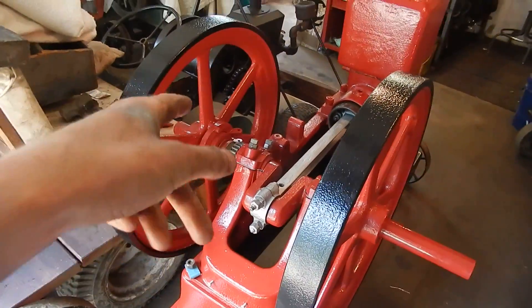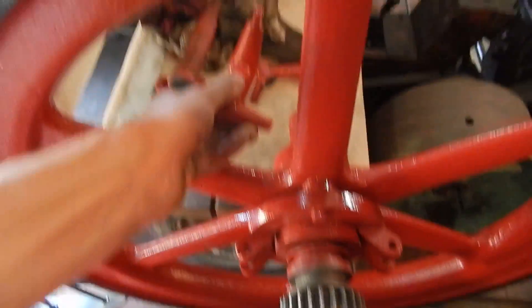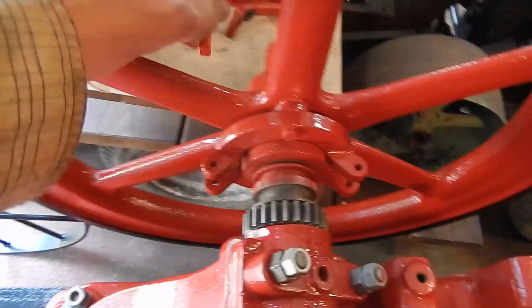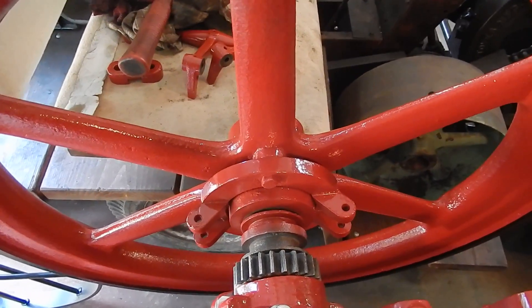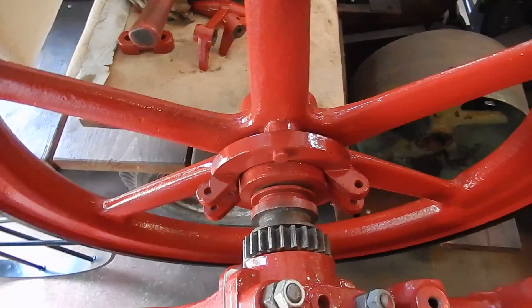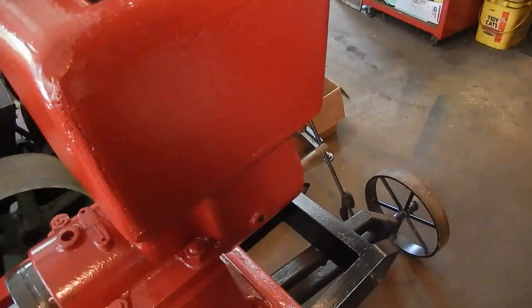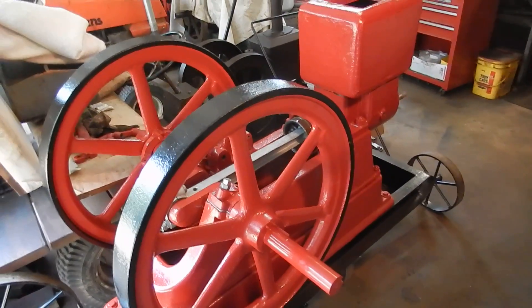What we're going to do next: put the governor weights on, get some springs on there, get the springs adjusted to what I think is a good tension, then timing gears, push rod, and head — and we'll be well on our way to getting this thing running. Thanks for watching, come back for more.